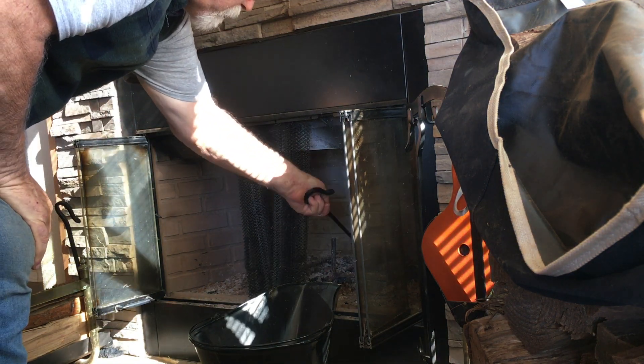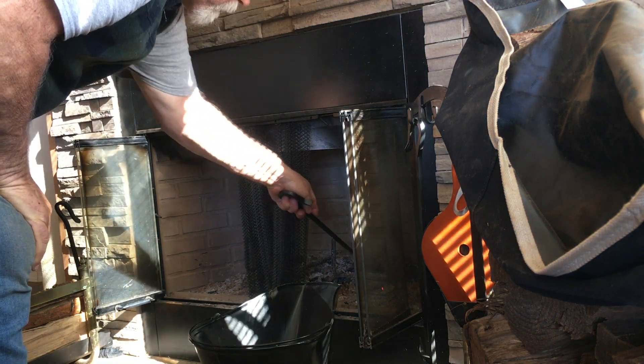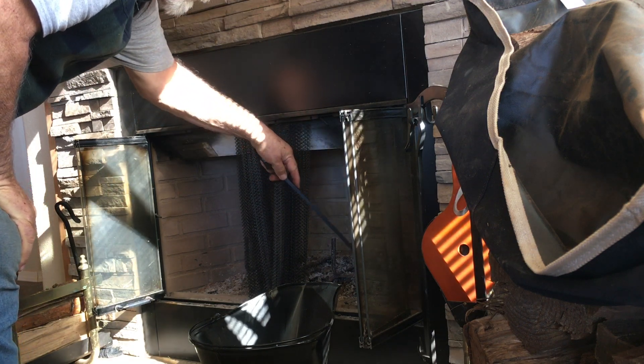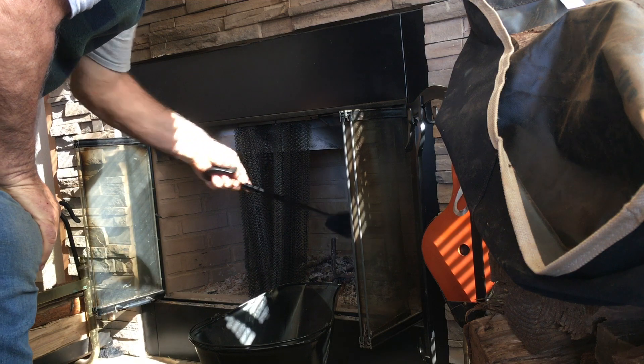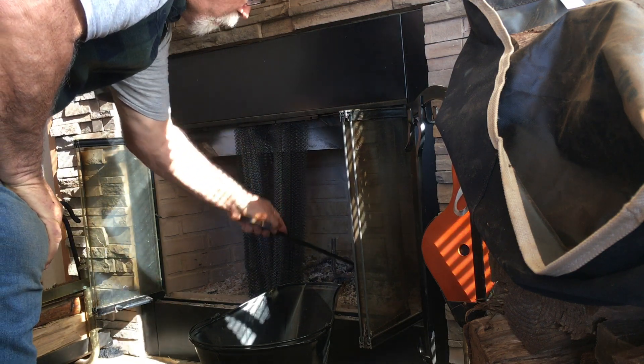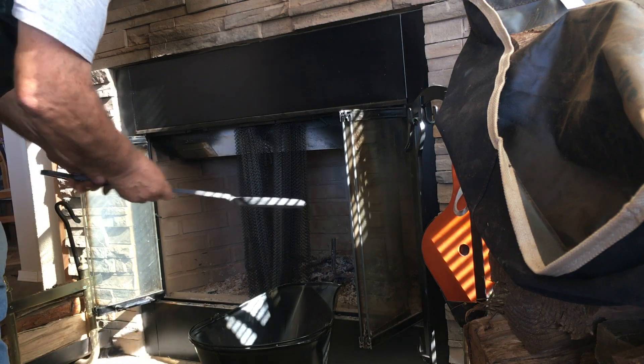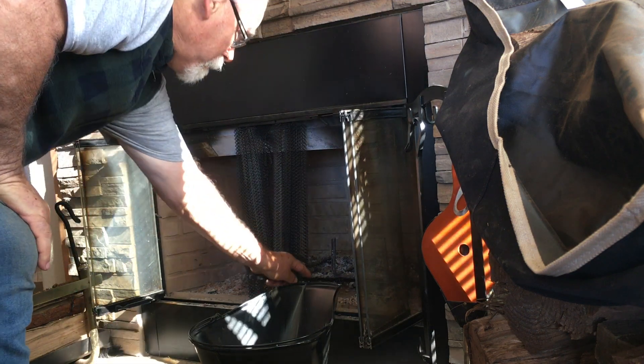Don't have anybody talking to you or distracting you because then you could get burnt, and you don't want that. But if you do get burnt, run to the fridge and get some ice and hold on to it — depending on the severity of the burn, it could be as much as a day.